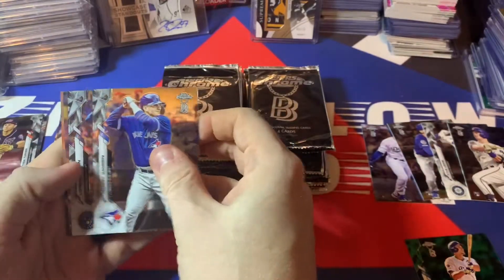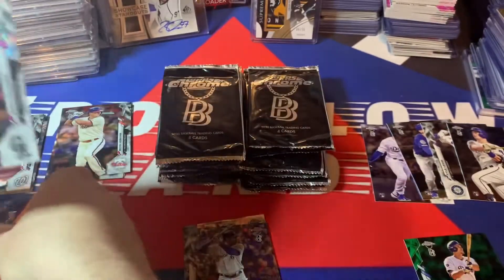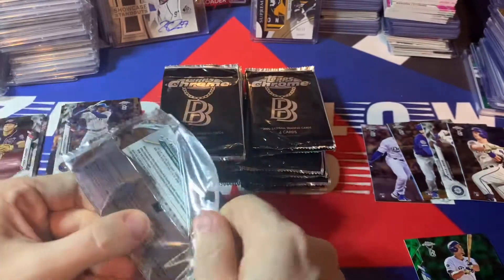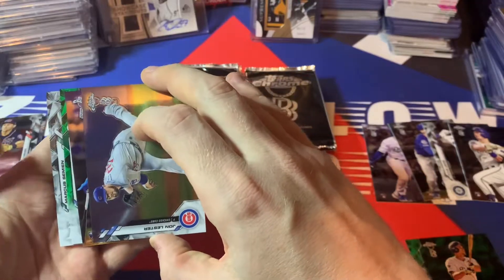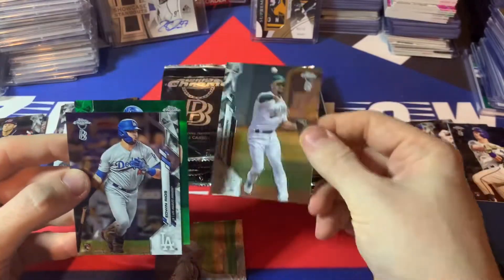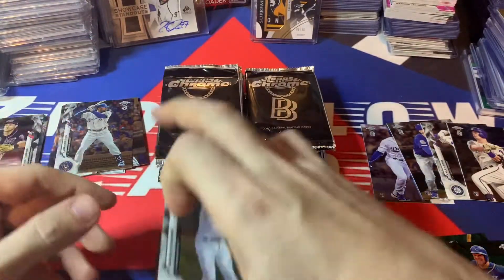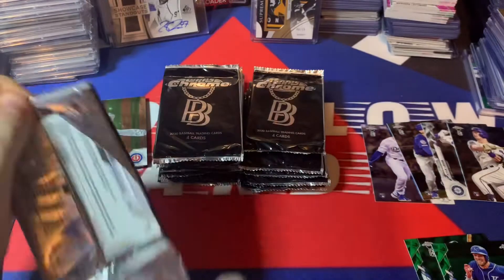That's Danny Jansen, and there's a Justin Dunn rookie — a pretty solid rookie — and Sam Hilliard. Not too bad, we're getting a lot of rookies and they're really not far out of the box. Marcus Semien on the back, there's John Lester, Edwin Rios rookie off the back. We've got Semien and then a Kansas City Hunter Dozier — yep, Hunter Dozier green. So Edwin Rios rookie and two greens so far to 99.